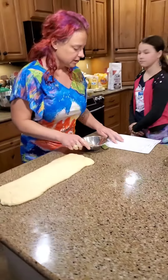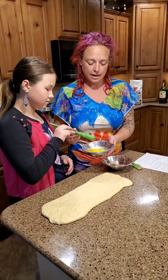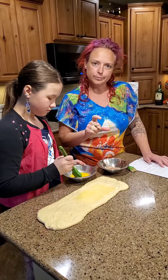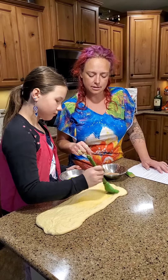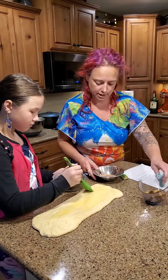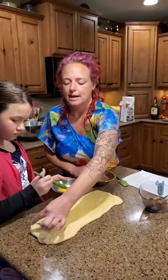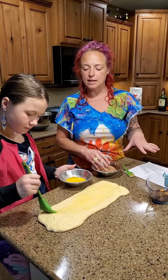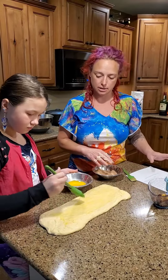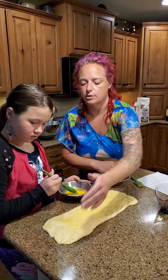Anna is going to help brush the dough with our egg and water mixture — one egg and about a tablespoon of water. Use either a silicone basting brush or one with bristles; I prefer silicone because it doesn't leave hairs everywhere. While she brushes with the egg and water mixture, I'm going to start sprinkling it with our cinnamon mixture and our 70 grams of raisins. We want to leave about half an inch at the bottom edge without any toppings, because that's going to help seal it shut when we roll it up.